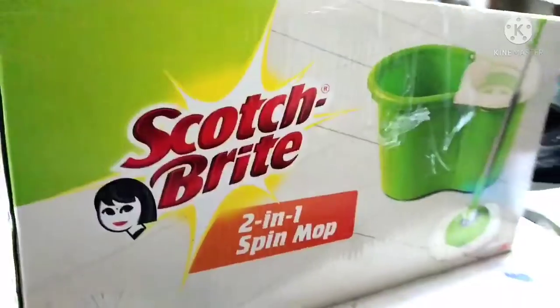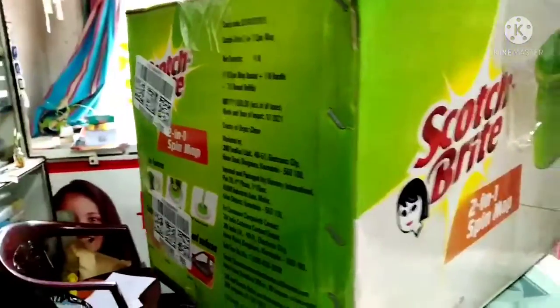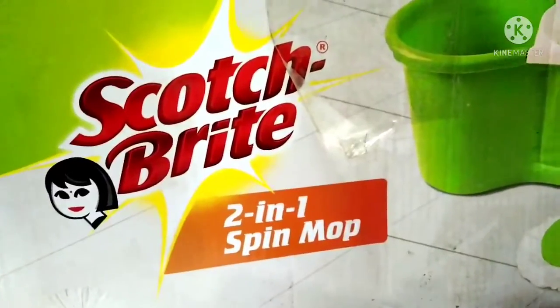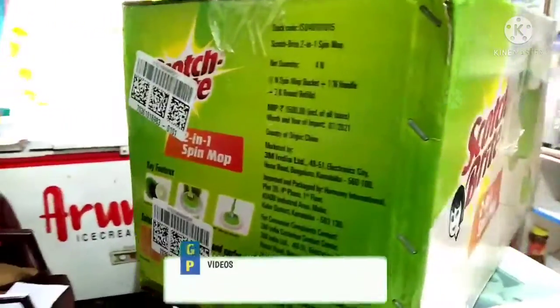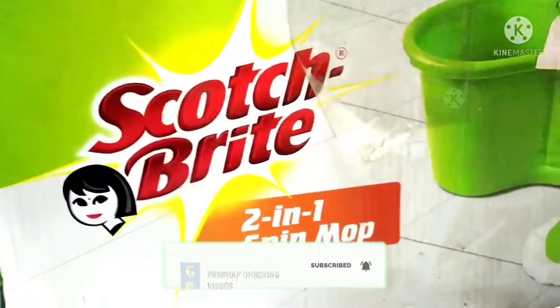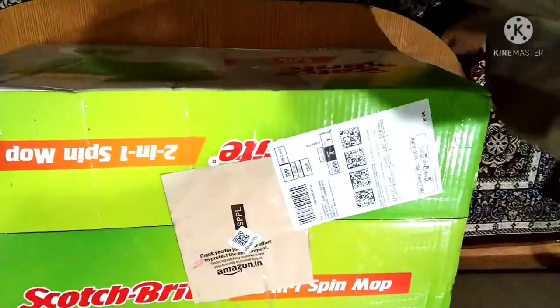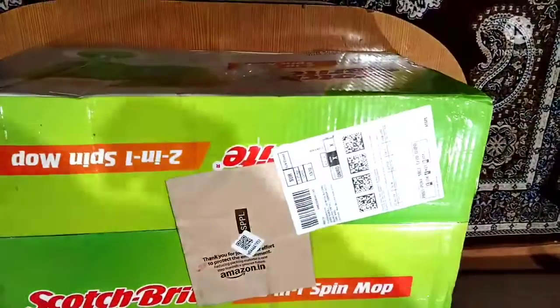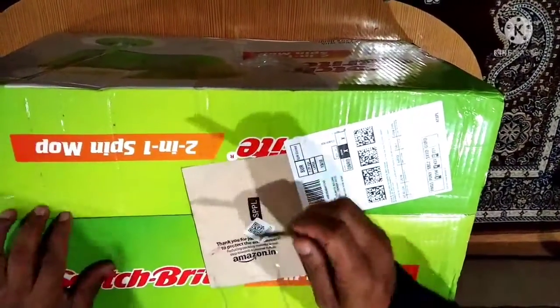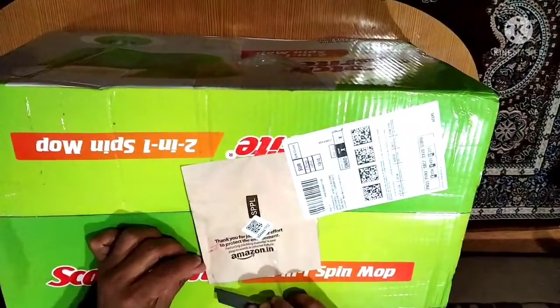Friends, this is the Scotch Brite Company. There is a greenish outer box. This is the Scotch Brite Company 2-in-1 Spinning Mop. If you want to unbox it, you can see the Amazon barcode sticker. Plus, you can see the shipping details on the brown cover.